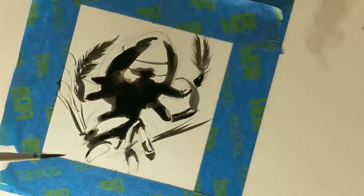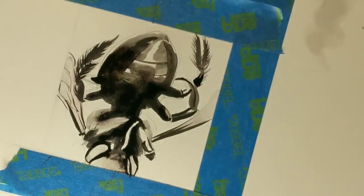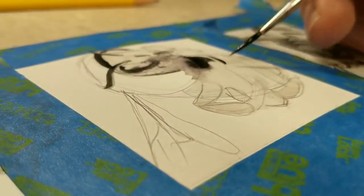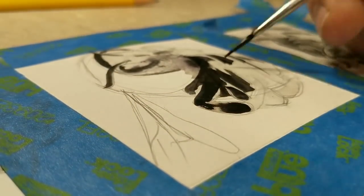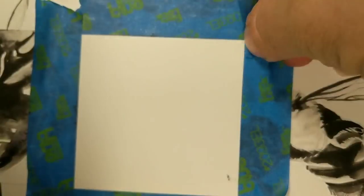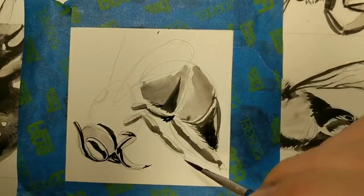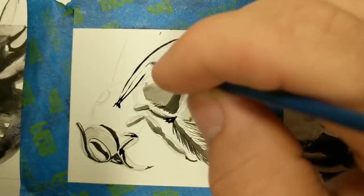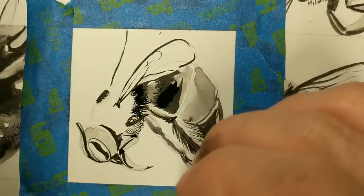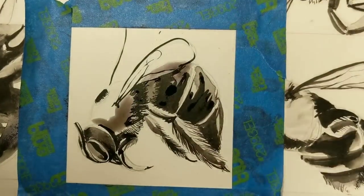I learned a lot about ink along the way too. There are some things I found that were pretty neat — like putting down water first and letting the darker stuff flow into it to get special effects. I've never masked paper while using ink before. I also found that this blue painter's tape peels off Bristol board really easily and doesn't tear it like it does drawing paper sometimes.